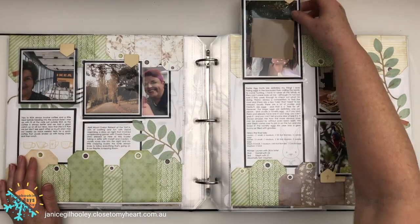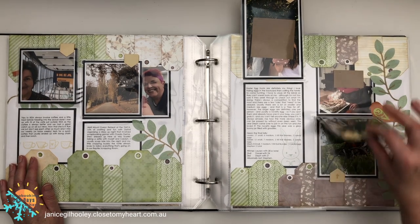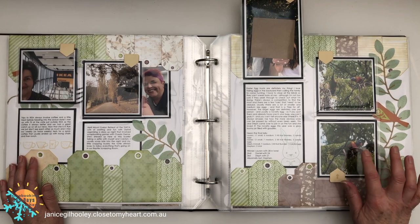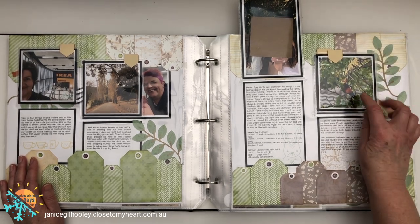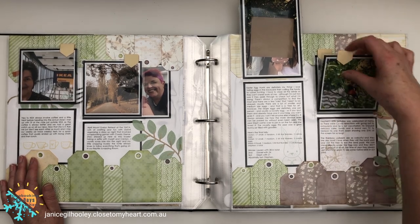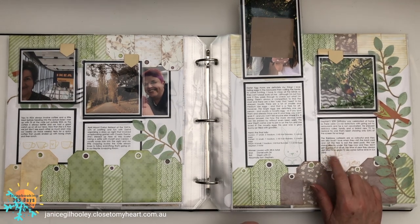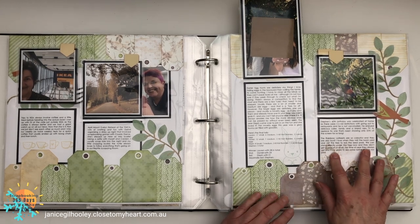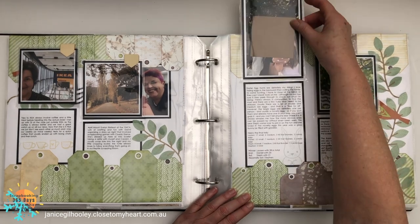Let's go to April. Have you guessed yet which is my redo page? This is another page with lots of flip-flaps — it's a double flip-flap because I took photos of the rainbow lorikeets that come visit my backyard. They're very loud but they come every year at this time to feed from the seeds of a tree we have. You can see I've done some stamping in the background — a very old stamp set with a little bird on some leaves, which I thought was appropriate.